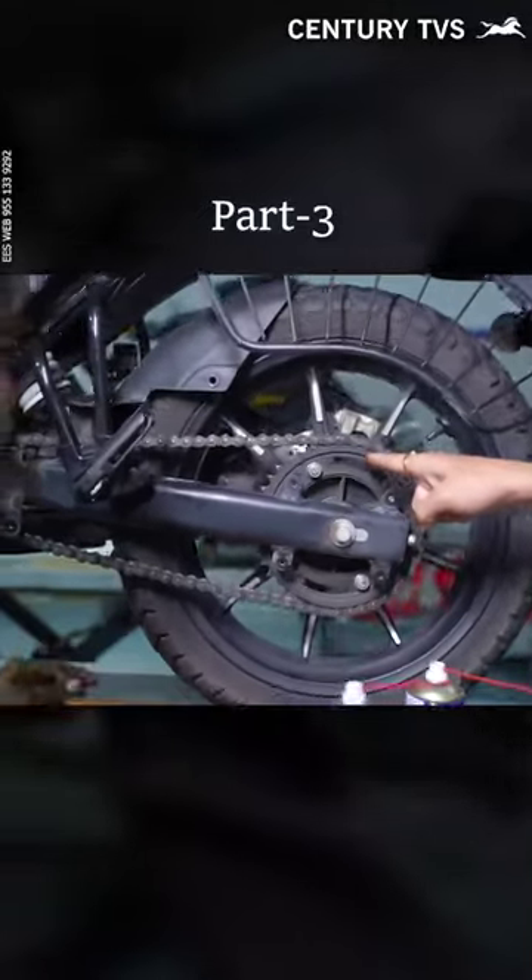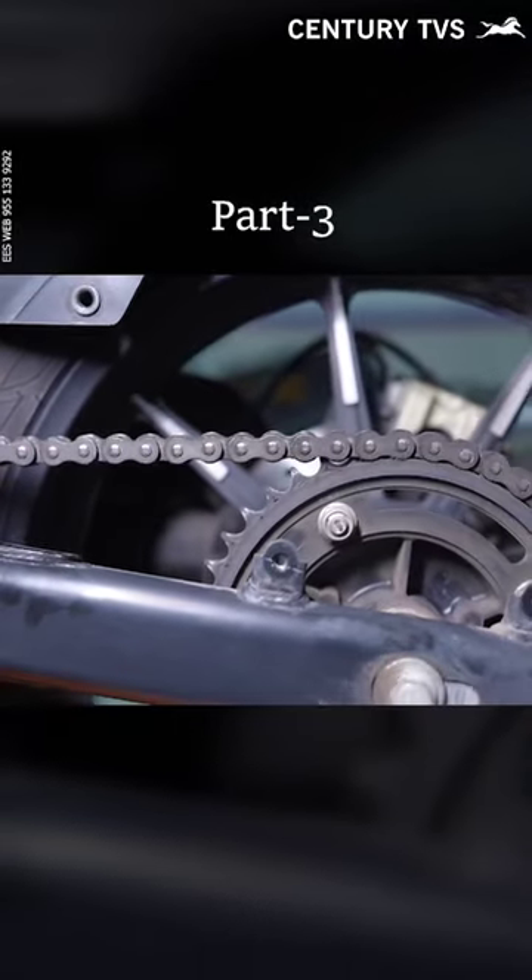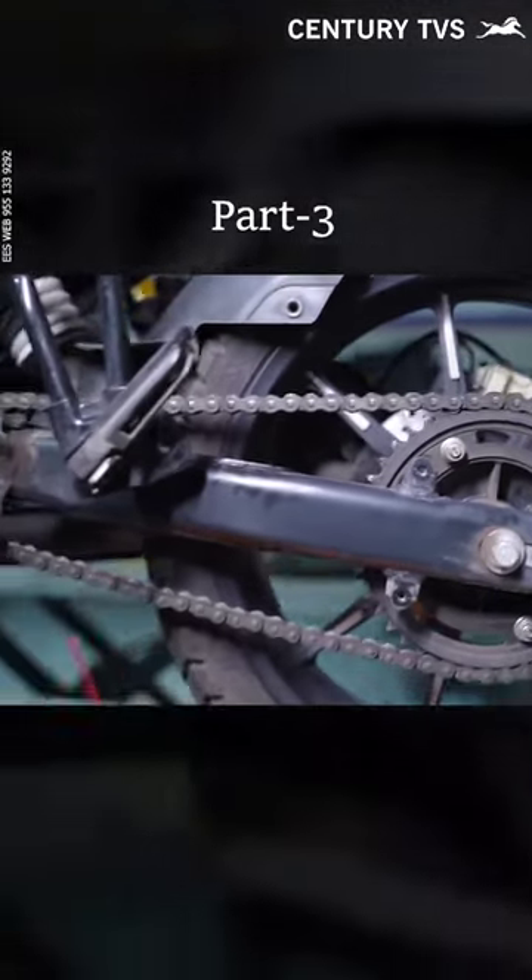So we have to make sure that the chain is dry. If the drive chain is dry, then you will get vibrations from your car. If you have the engine output, you will not be aware of the engine. But if you have the chain,